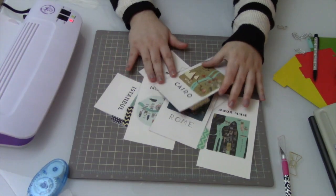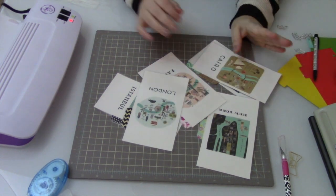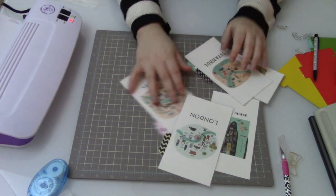Now all of my dividers are done. I'm going to go ahead and put them into order.